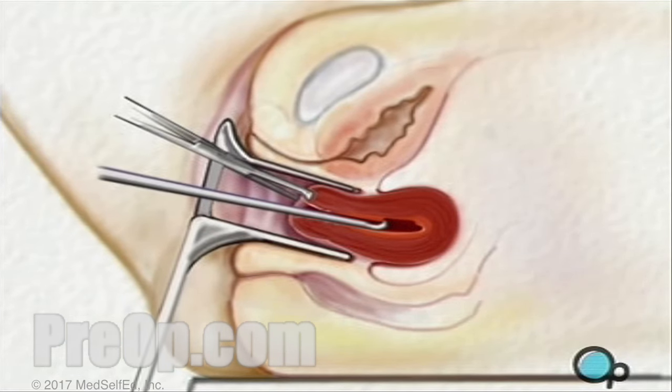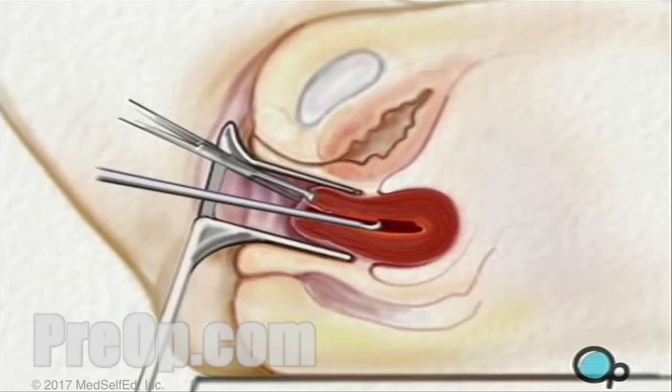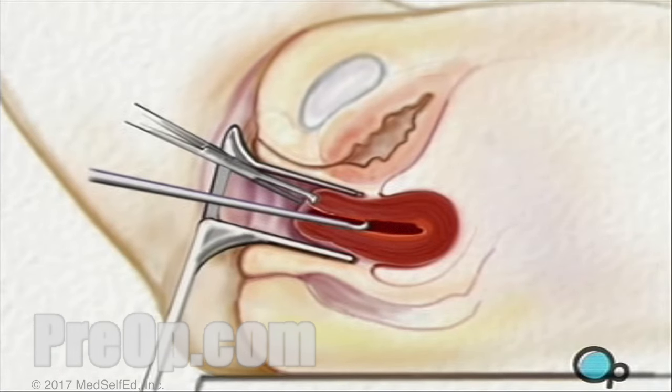In some cases, surgeons use a vacuum curette that sucks tissue out through a narrow tube.